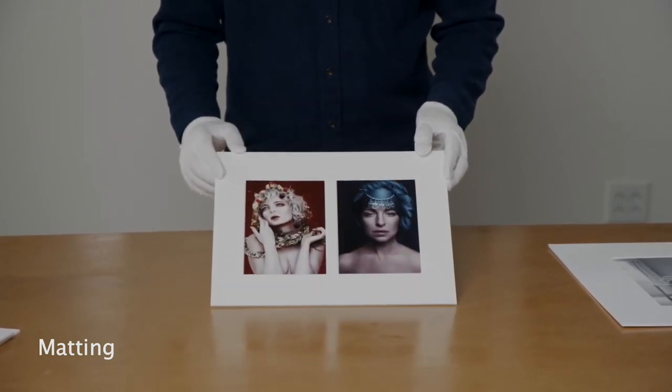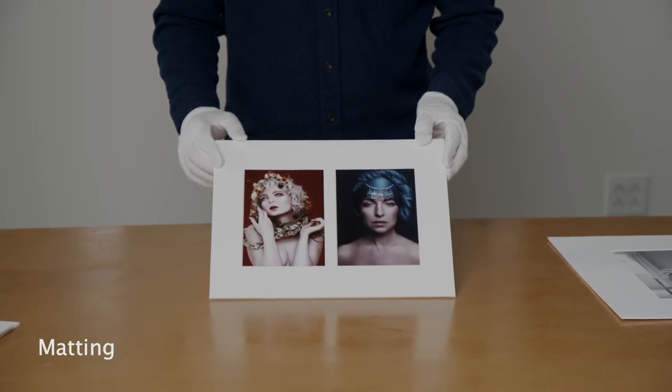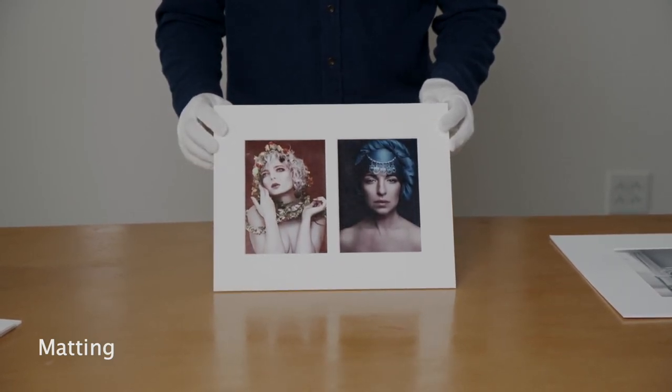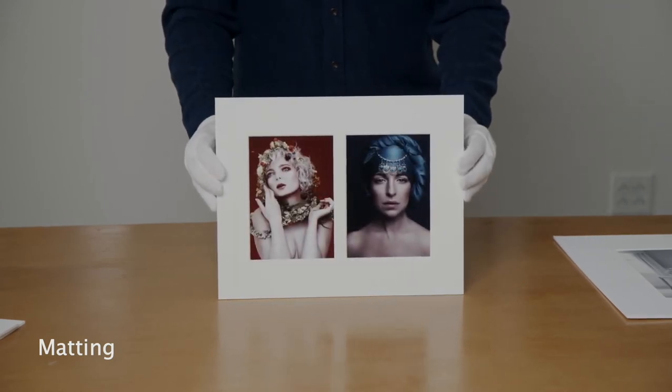We can also do two-in-one. These are two five by sevens in an eleven by fourteen mat.